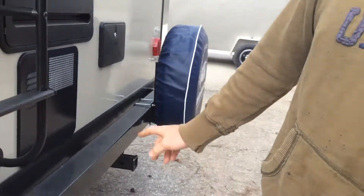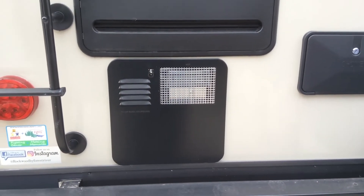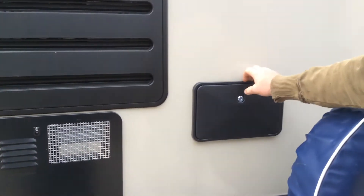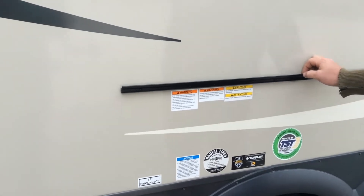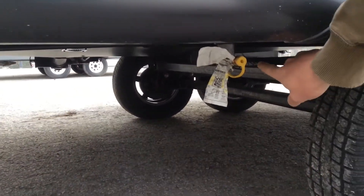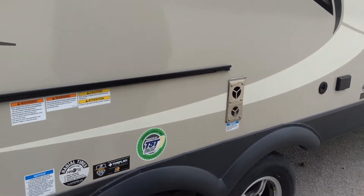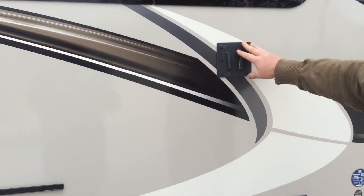The water heater is on the back — this is a DSI electric gas unit and all the switches for this are inside the trailer. Outside shower hot and cold taps are there. This track here is for the outside griddle and the side table. The propane for the grill is right down here at the bottom. Please remember to always keep that yellow plug in the connection when you're traveling.